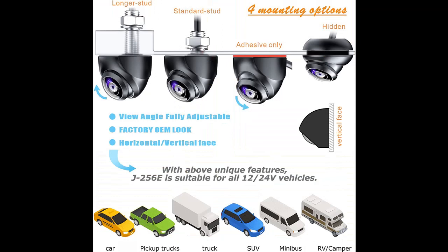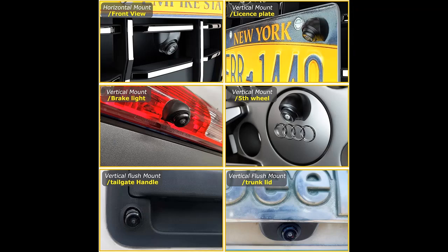A wide view angle of 180 degrees diagonal provides the driver with 35% greater view coverage in comparison with other backup cameras that claim 170 degrees.